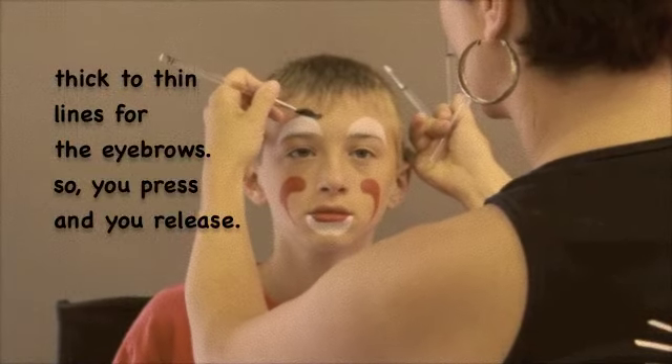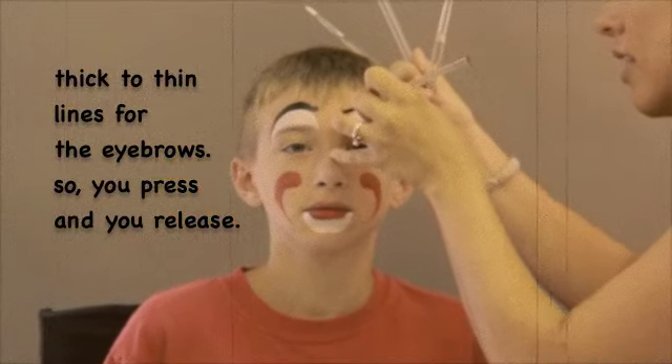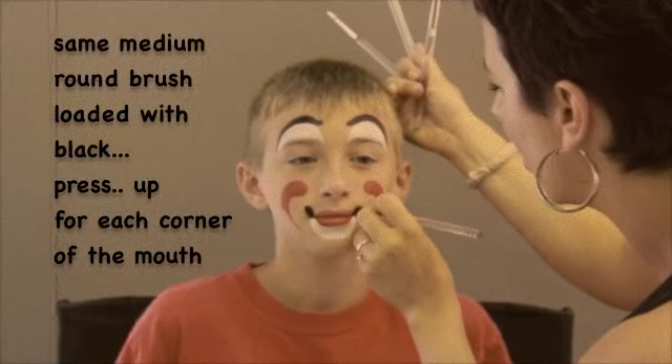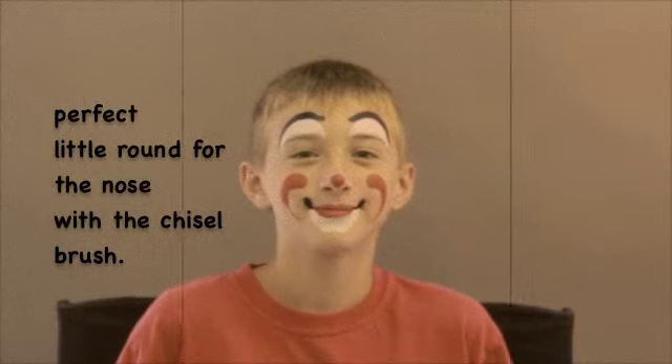Thick to thin lines for the eyebrows, so you press and you release. Same medium round brush loaded with black — press up for each corner of the mouth, and also a perfect little round for the nose with the chisel brush.